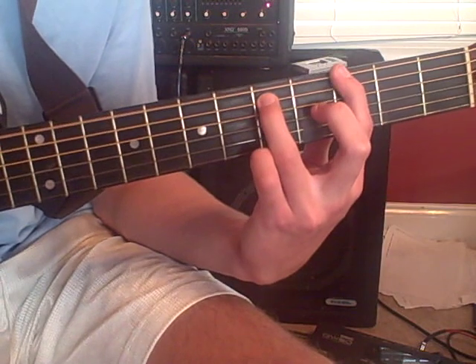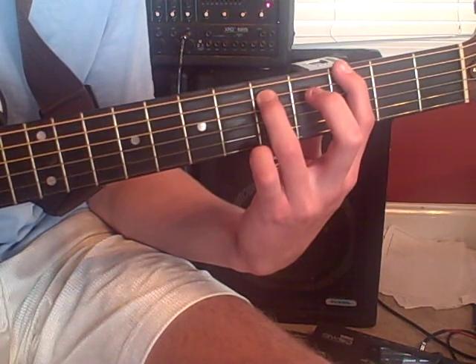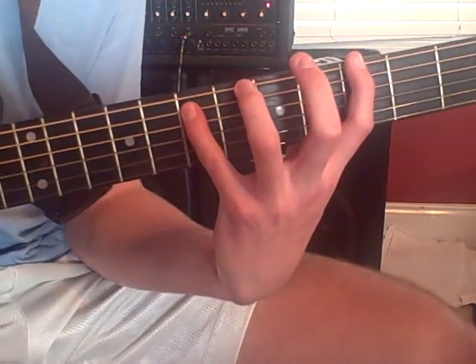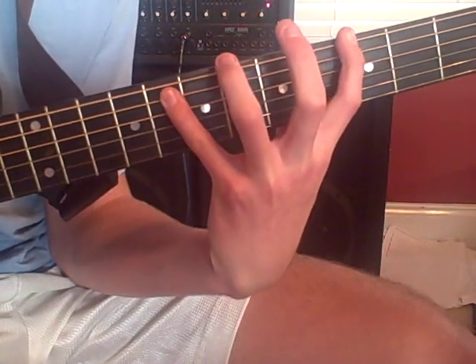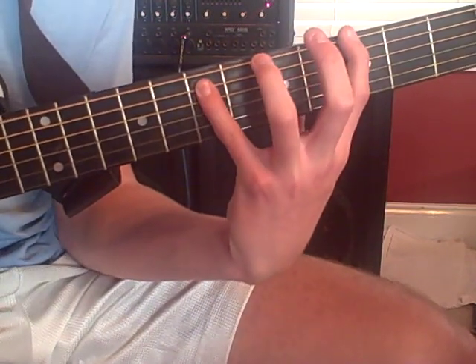You go to a G5, which is just going to be on the 3rd fret of the 6th string and the 5th fret of the 5th string. Then you're going to keep on that 3rd fret and move to the 7th on the 5th string, then the 8th, then back to the 7th. So you're going to go 5, 7, 8, 7.